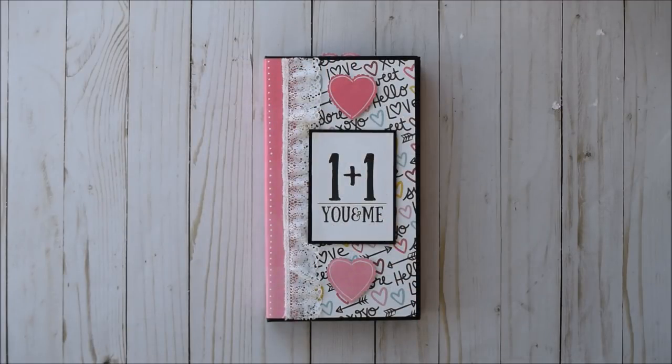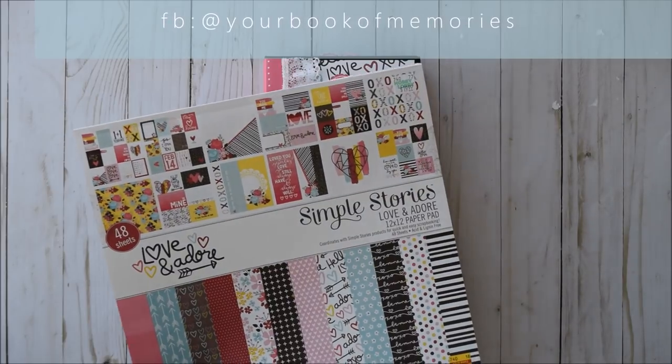Hello everyone, it's Frances with Your Book of Memories. I've got another project to share with you guys today. I'm super excited about this one because again, I did use the Love and Adore by Simple Stories.